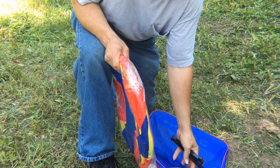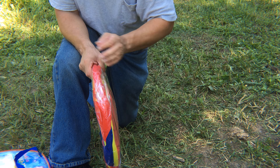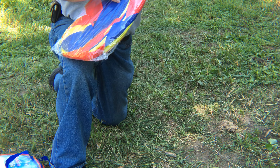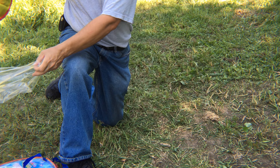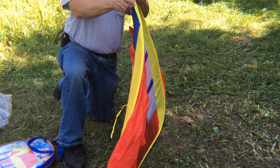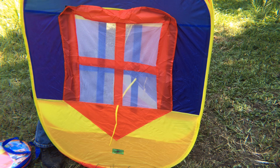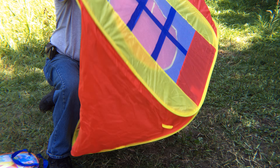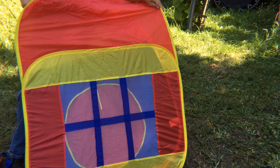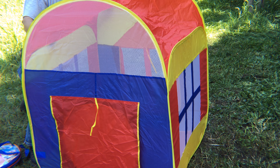It comes with plastic tent stakes for attaching it to the ground so it doesn't blow away. Well, that literally popped up — we were not expecting that! Wow, that's pretty large.